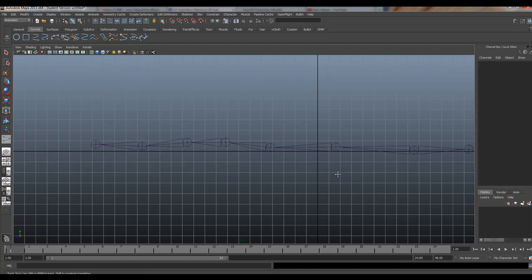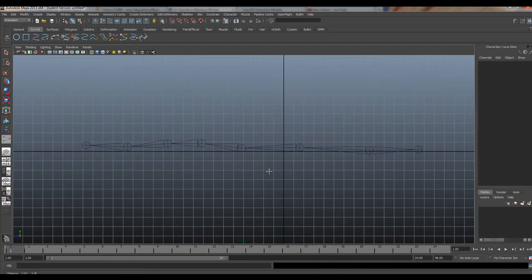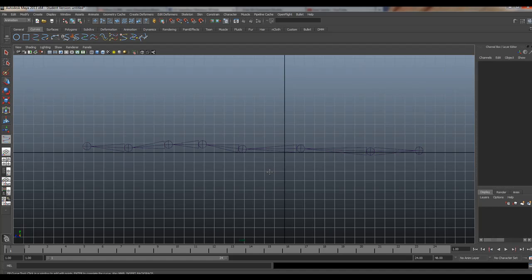Alright guys, I'm going to show you how to use — or create, I should say — the spline IK, and then use it. So here's the updated version. Let me show you why you should use, as well as how to make, the spline IK.